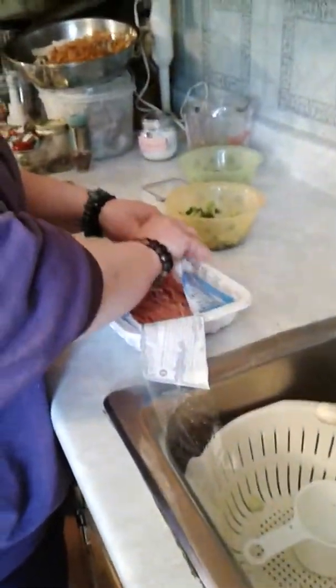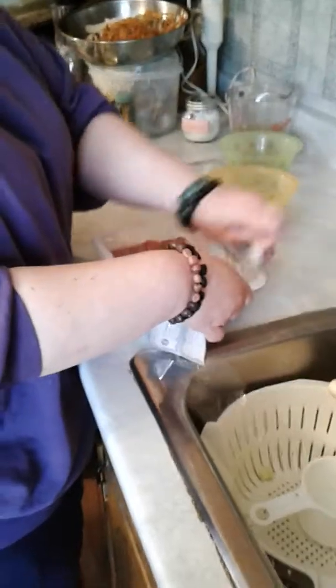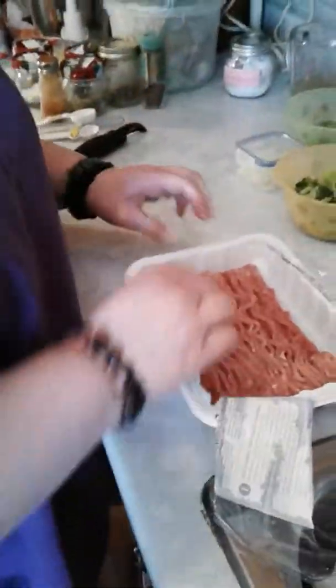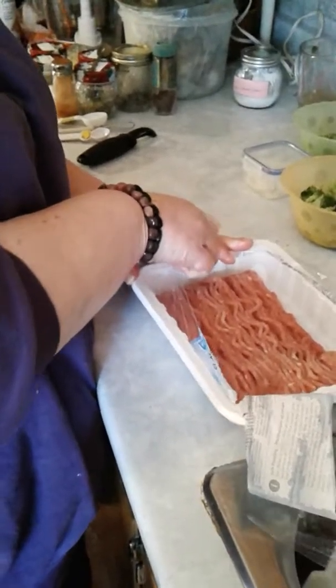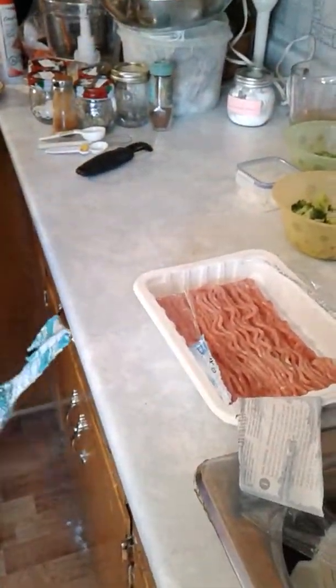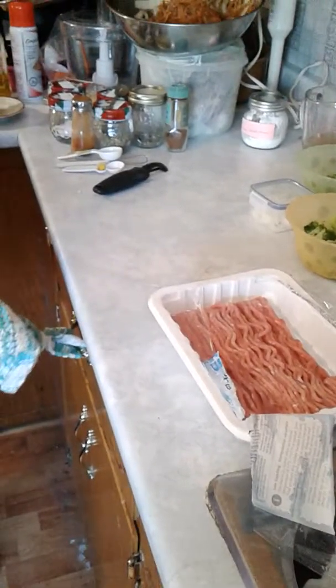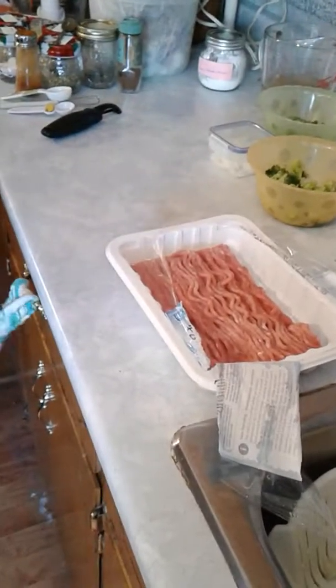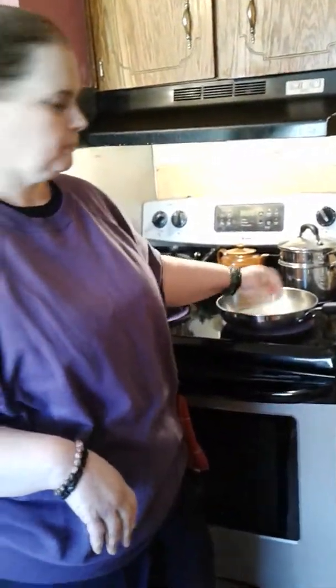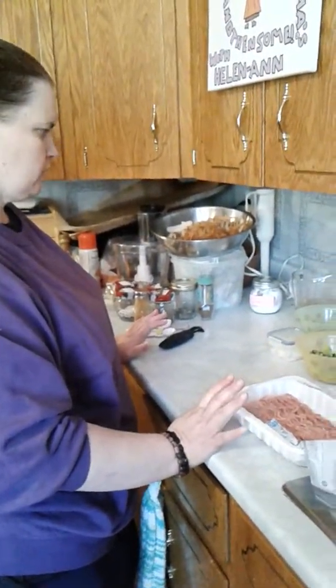This is the ground chicken. It looks like beef, but it's ground chicken. Ground turkey comes the same way too, and they're both good — I actually made chili with ground turkey and it was really good. So while everything else is cooking, I'm going to heat up my pan and start cooking the chicken.